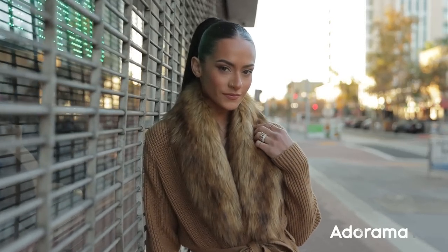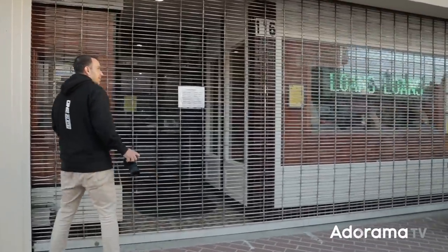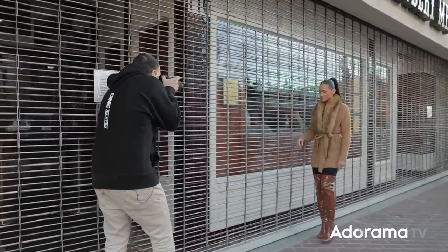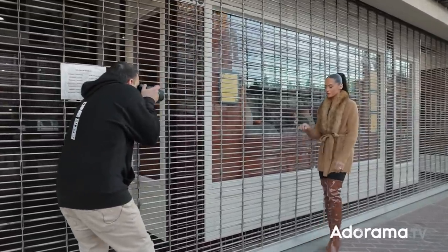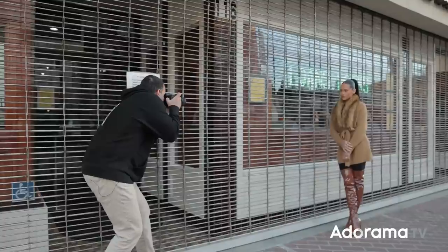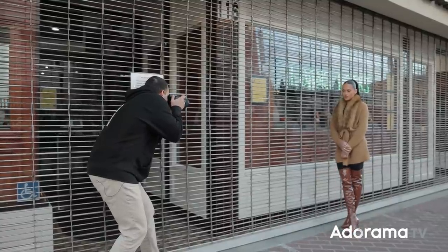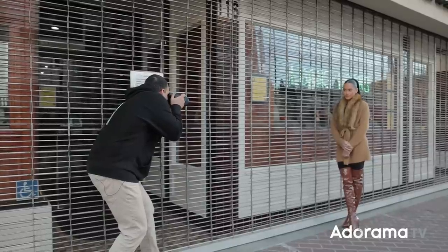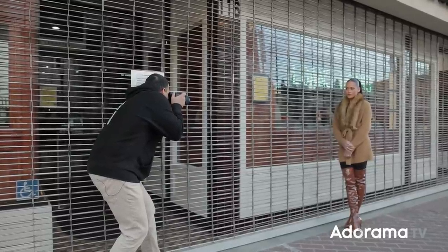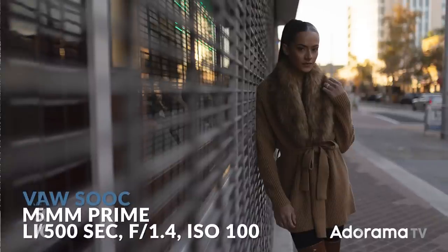So what we're gonna do is use that as a leading line. Kiara, go ahead and step over to this side. And there it is — that looks absolutely fantastic. I'm gonna step in and use the leading lines and frame right around the feet. Kiara, bring the chin a little bit this way. Eyes right at me. I'm gonna wait for the background to clear.